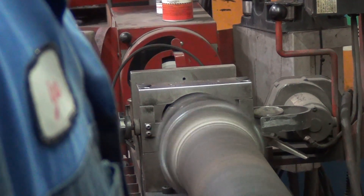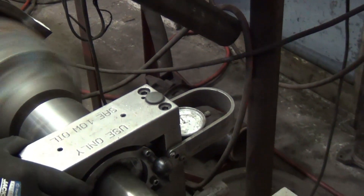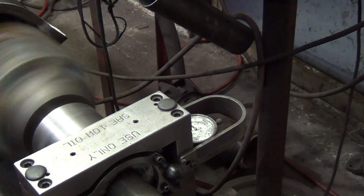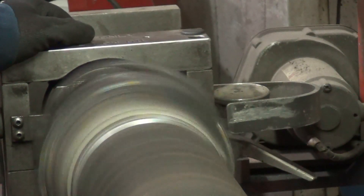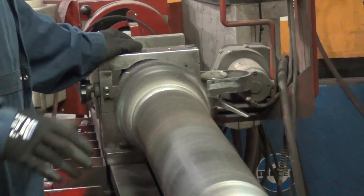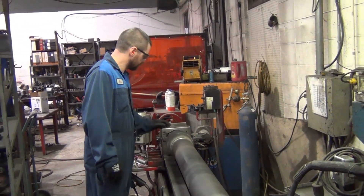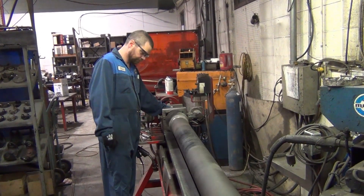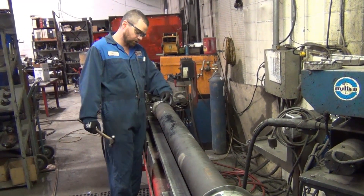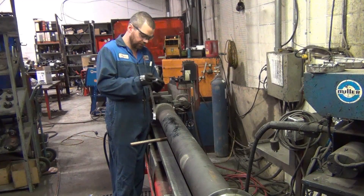There's still a little bit of runout in this dial indicator here, but that's well within an acceptable level. That's only one side, so now let's check out the other side. It's amazing how much of a difference even a small amount of weight can make in a driveshaft spinning at this speed. Now that I've decided where I want to put my weights, I can weld them on to make sure they never come off.